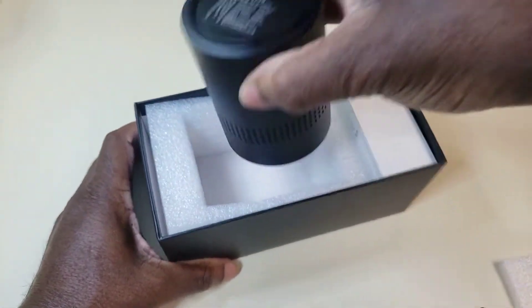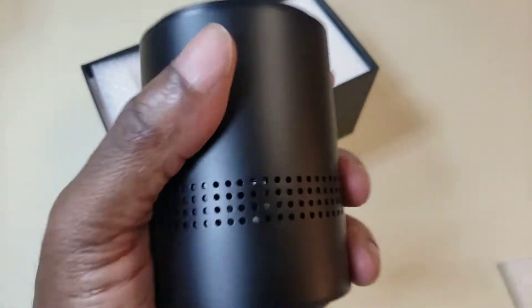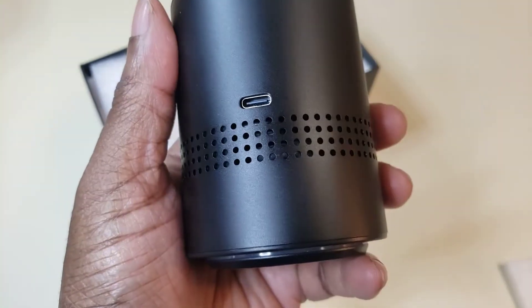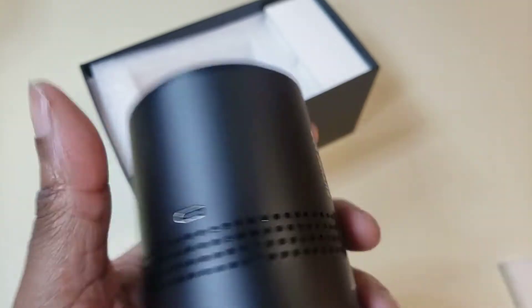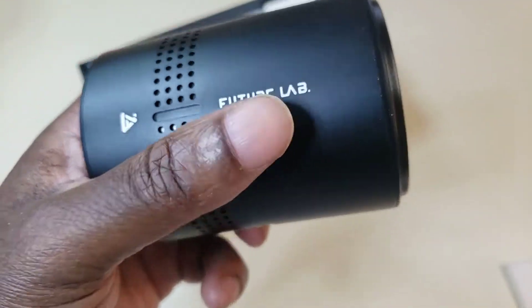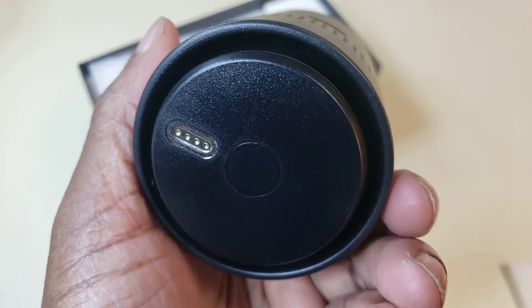This feels nice — there's a nice weight to it. It does not feel cheap or inexpensive. I've purchased other air purifiers and they feel kind of cheap, but this has a nice little weight to it. It's not heavy, but you can tell it's metal. You can tell it's made with quality, so that's a good thing.